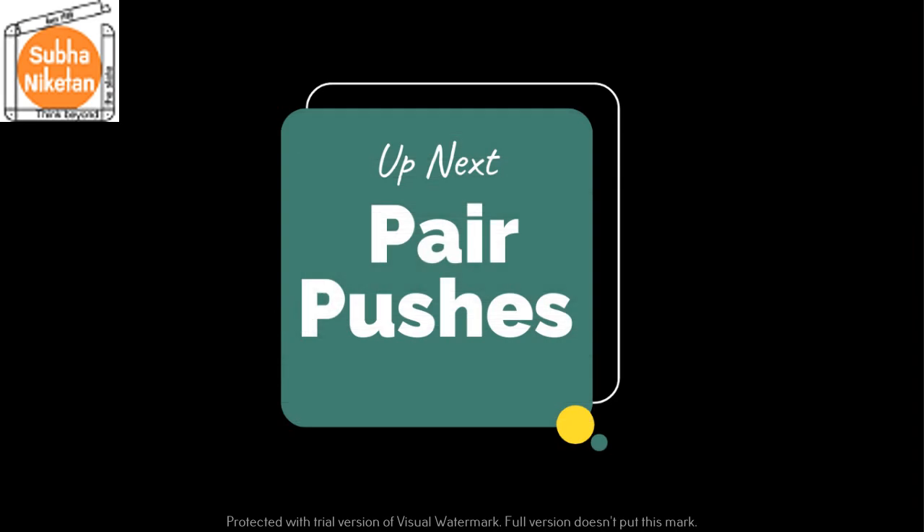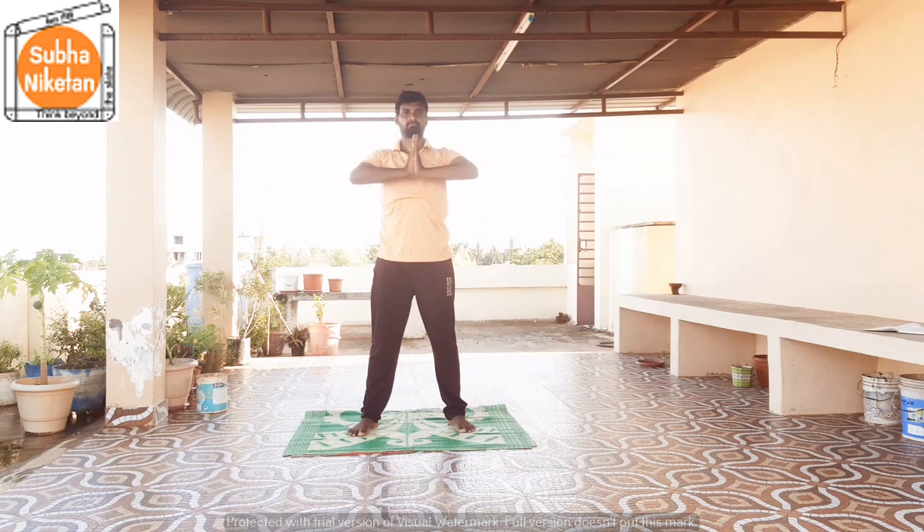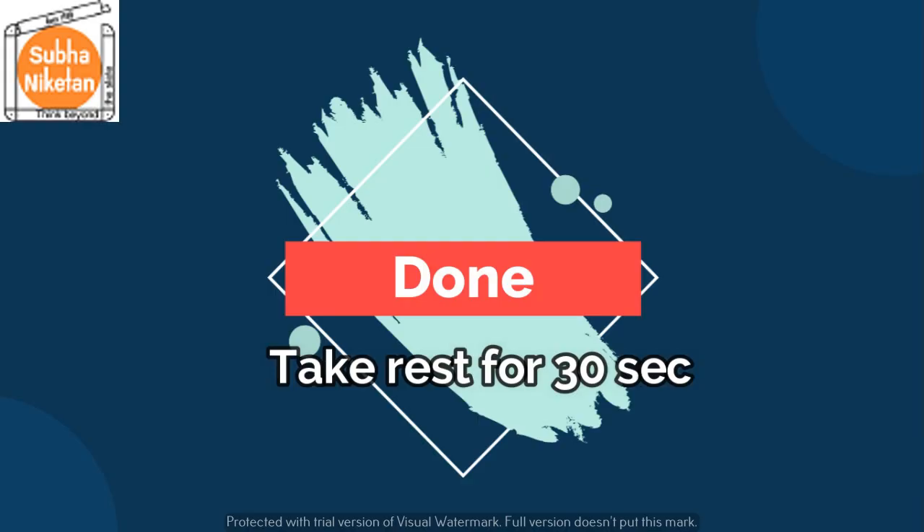Up next, wave pushes. In 5, 4, 3, 2, 1, go! 1, 2, 3, 4, 5, 6, 7, 8, 9, 10, 11, 12. That's it children, take a rest of 30 seconds.